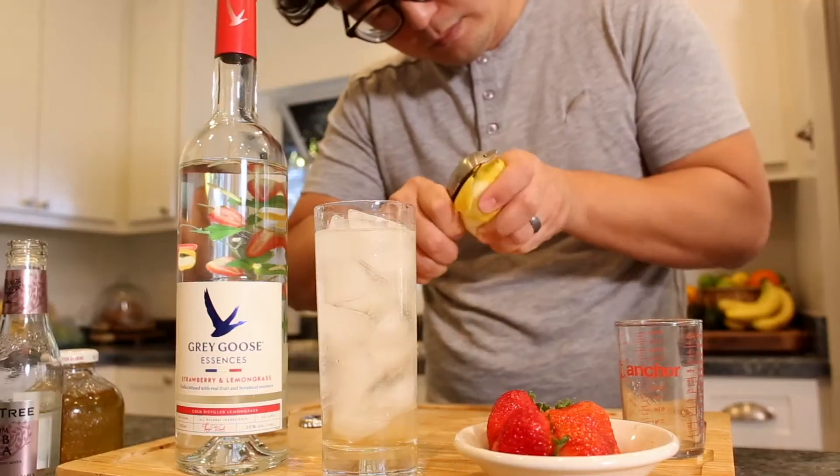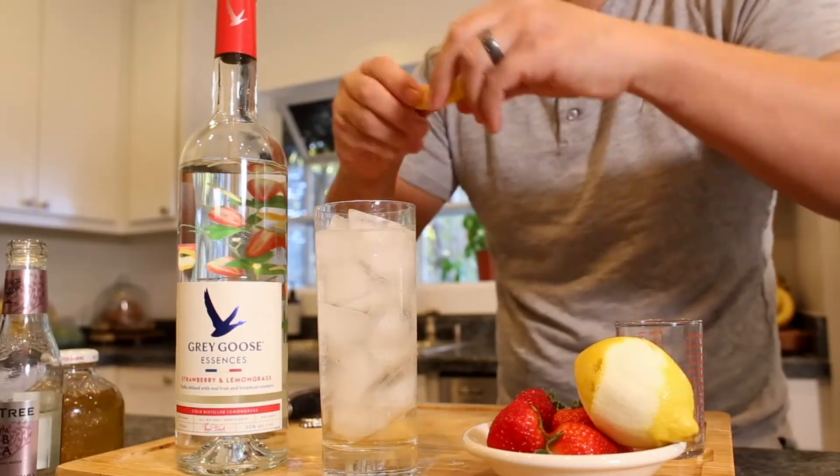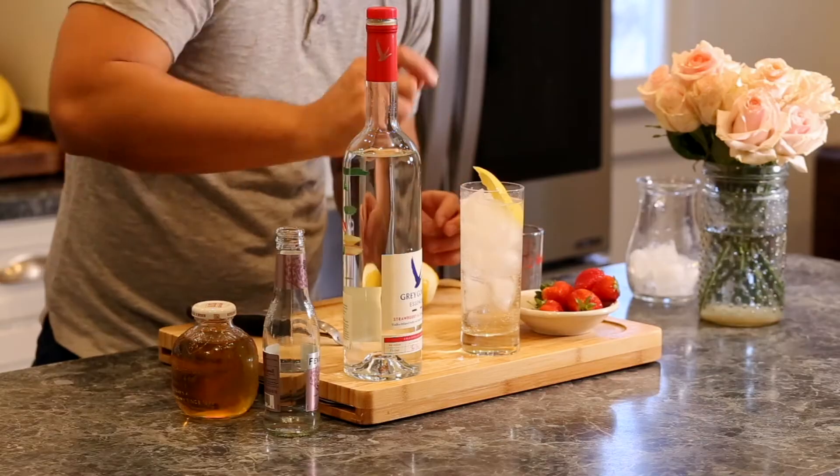Take that lemon and get a nice peel out of it. You can express it over the top of the drink, use it to jostle the contents, and drop it in.